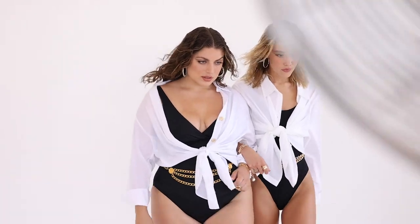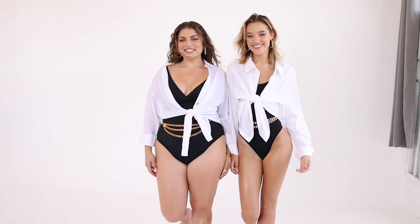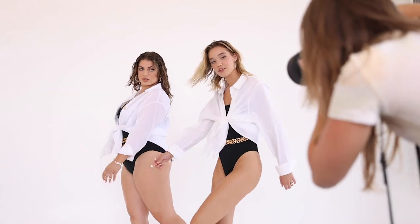I also love capturing motion as it adds more energy to the photos. For this shot we set up a fan to blow on them as they walk towards the camera, and I shot from a low angle with a wider focal length again to accentuate their long legs.